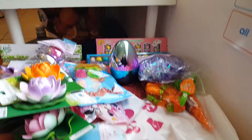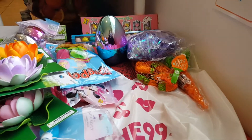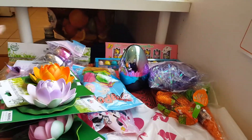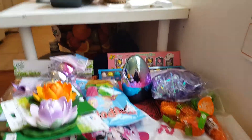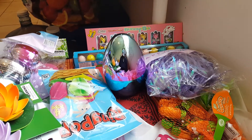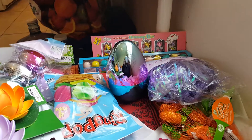Hey guys, Syeda here with a 99 cent haul. This is a mixed haul — I have some items for Easter baskets I'm going to create for two little cute girls, and I have some other stuff that are going to be part of my daughter's future birthday party. She wants to have a princess-themed birthday party, so I'm doing some research on Pinterest. Her birthday is in November, which is fall, and you really don't get much colorful stuff then, so I'm starting early.